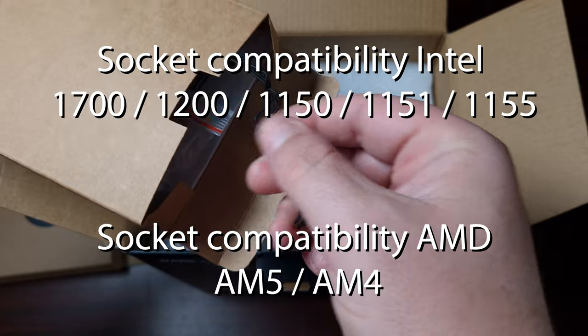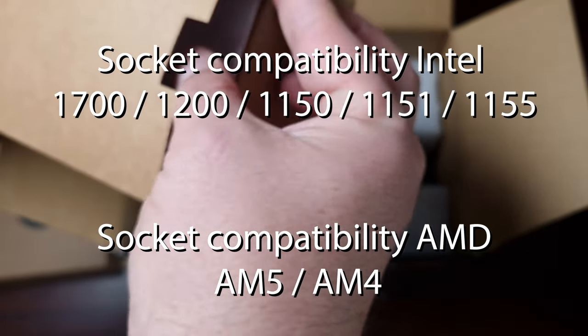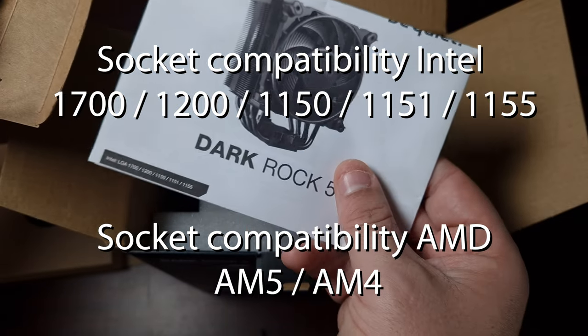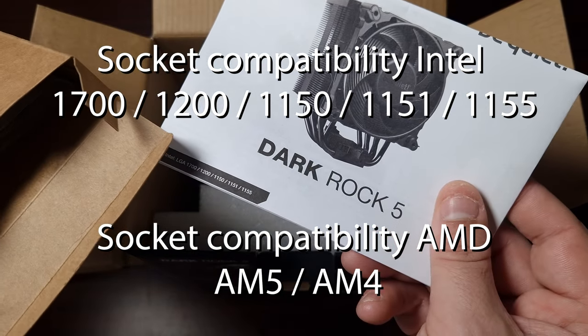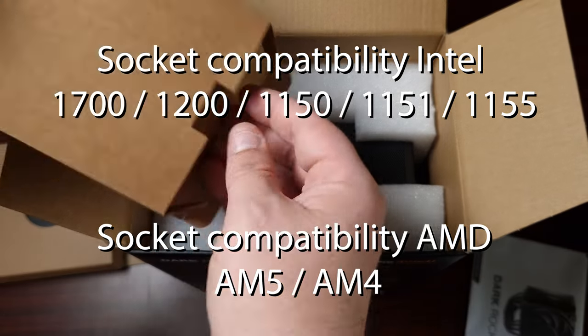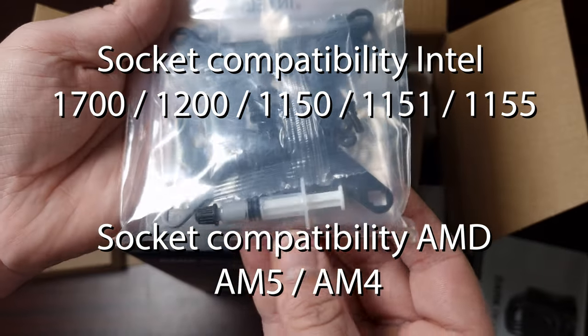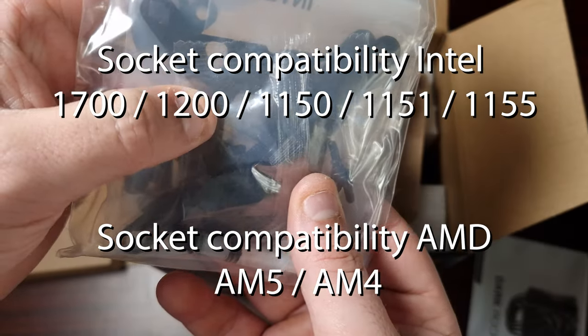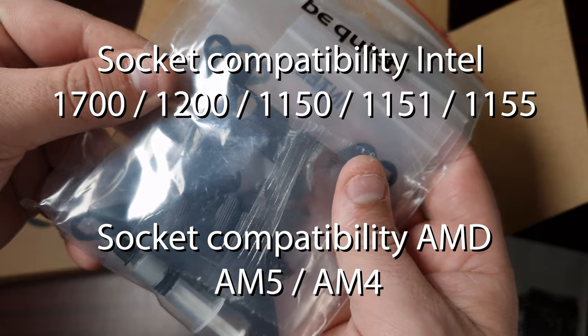In terms of the accessory box, it's going to come with all the clips, extra fan clips, a manual, and an installation guide. This will tell you how to install it on LGA, AM5, and AM4. It comes with all the brackets, thermal paste, and all the back plates you need for Intel and other platforms.